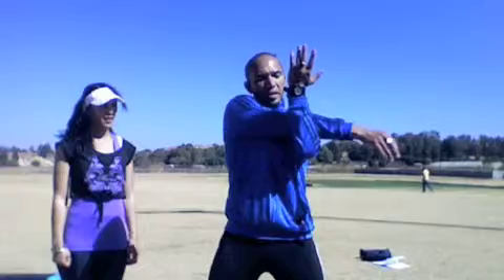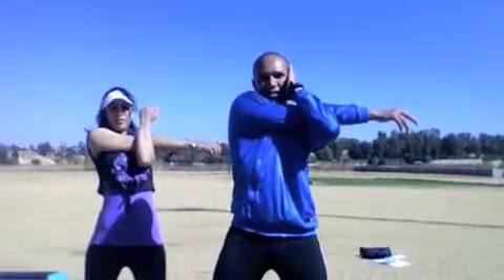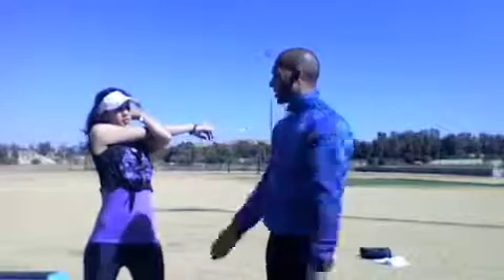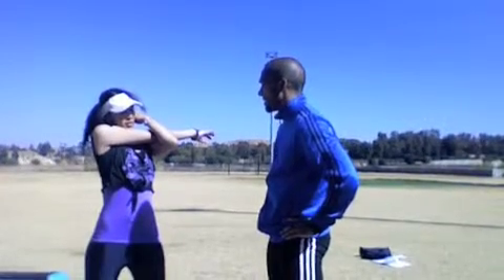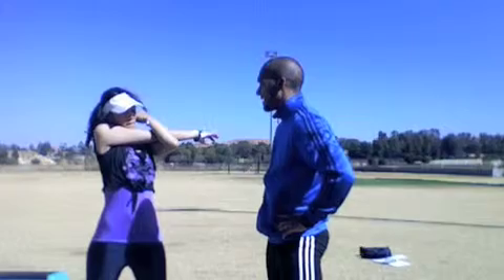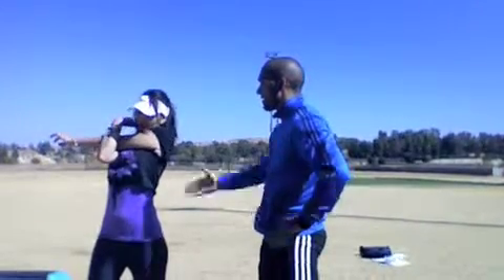Now we're going to do the tricep stretch. Stand with feet shoulder width apart. Bring your right arm across and use your left hand to push your right arm as far back as you can, but try and keep your body facing the front. Hold the stretch for 15 to 20 seconds, then change sides. Pull back with your left arm, keep your body facing forward.